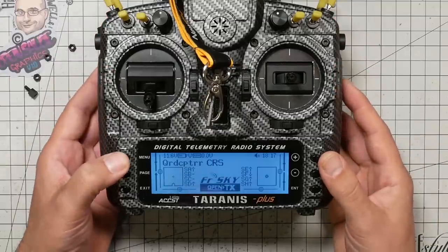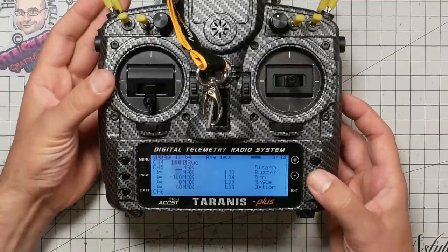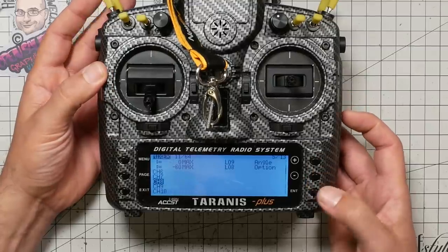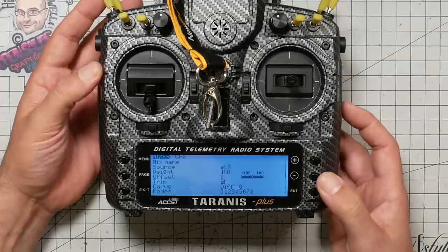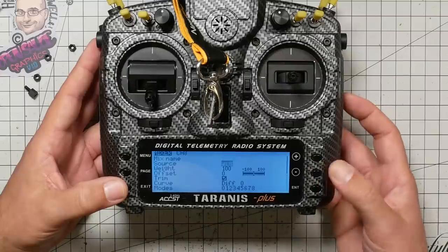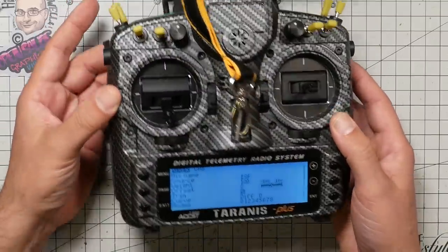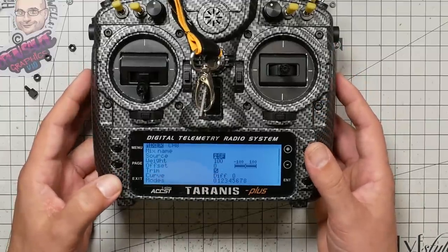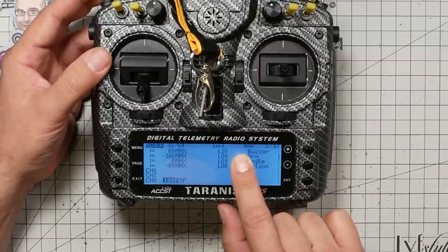In order to do that, I'm going to press menu and go to the mixer. The simplest way is to just pick an unused aux channel — like channel eight here — and add a new mix. The source is going to be this switch. I'll go down to the source, press enter one time so it's blinking, then flip the switch one time and it will fill that switch in as the source. And now that's all you need to do. You can see right here, as I flip that switch, the channel moves up and down.